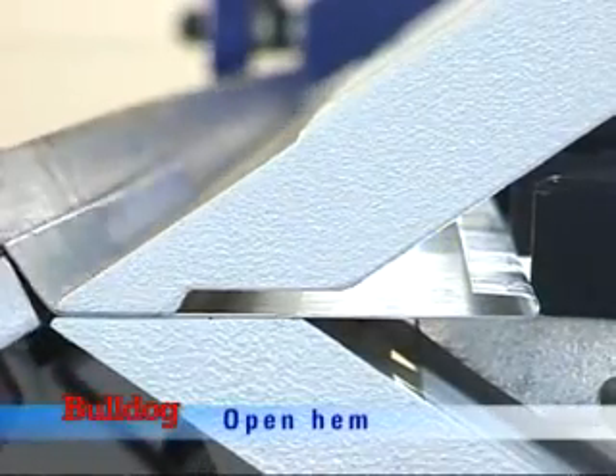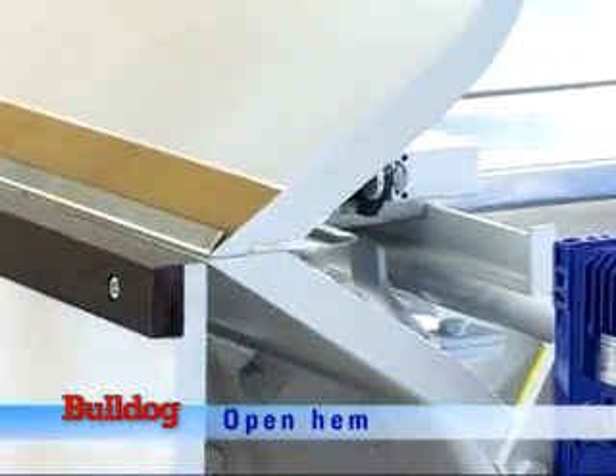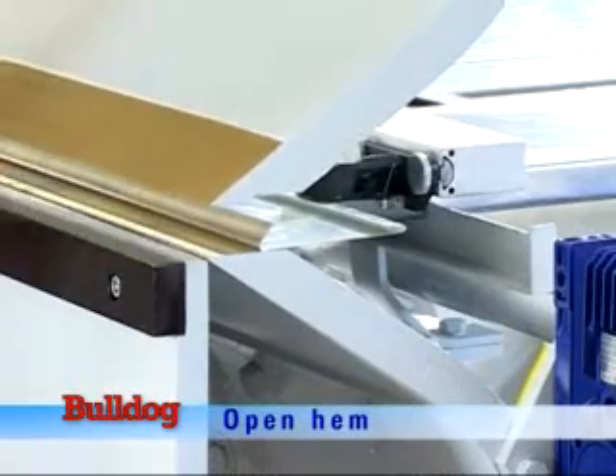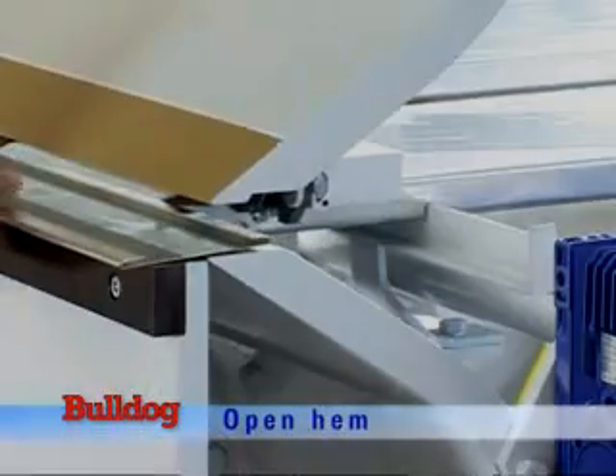To create an open hem, sheets are initially folded at 145 degrees and then pressed in the relief below the clamping beam for closure. The relief creates a consistent open hem running along the entire length of the machine.